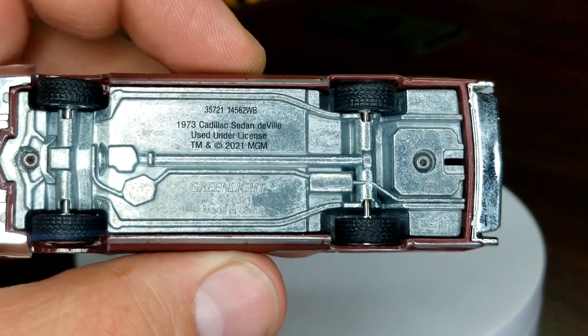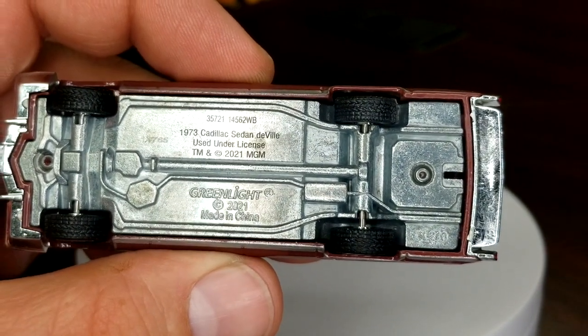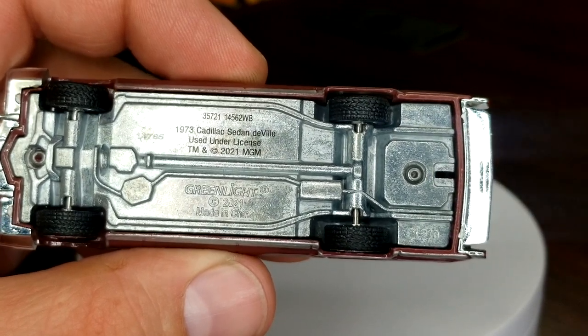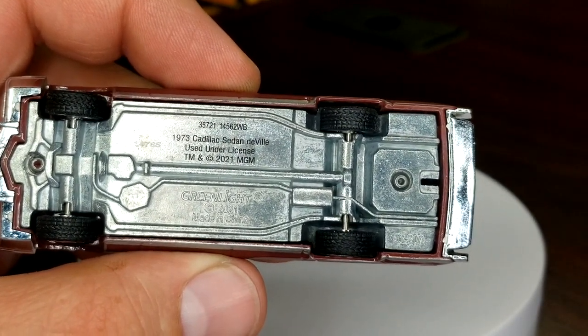Looking at the base details — the number is in the upper left corner, very difficult to see, but it is there. Looks like maybe 4765, definitely up there. This guy is notched for a trailer hitch because he is used in a trailer pack. Next one we're going to take a look at is the '84 Dodge Diplomat state police.